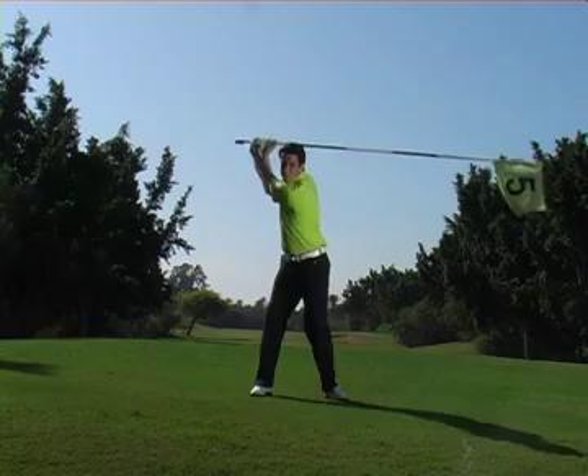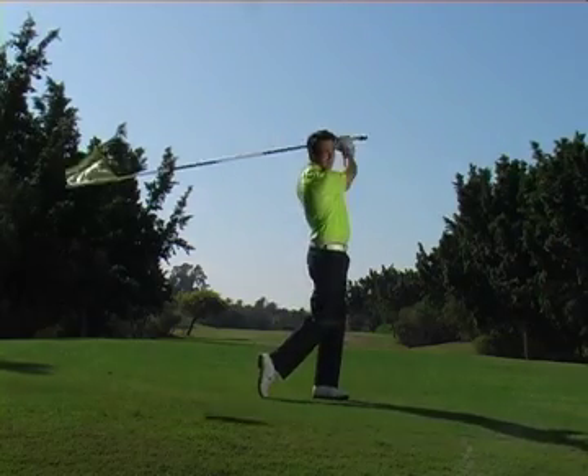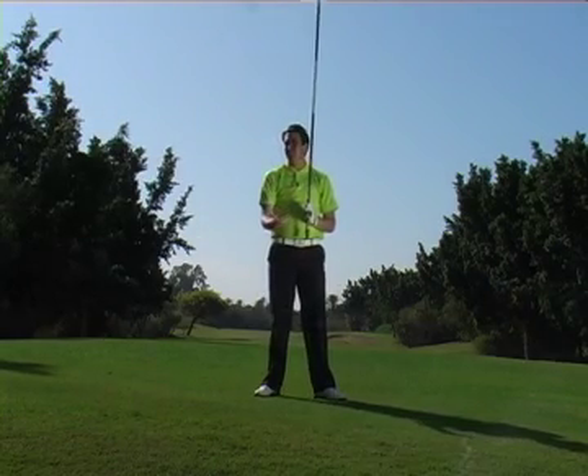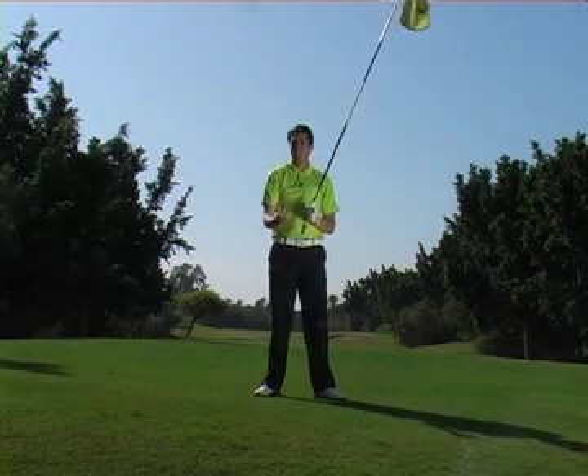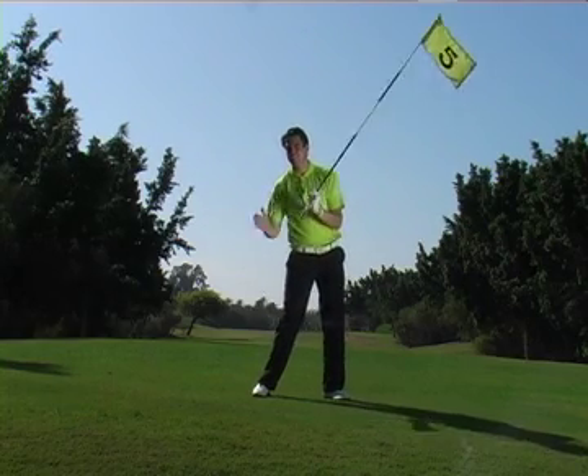The second thing you will feel as you change direction is that the lower half will initiate that movement. If you watch any of the world's best players over the last probably 50 years, they've all had a great lower half movement in their transition.